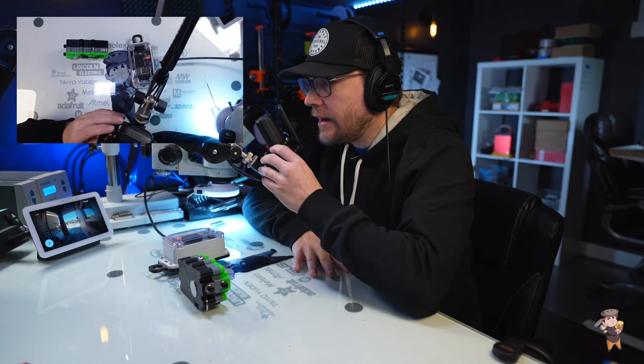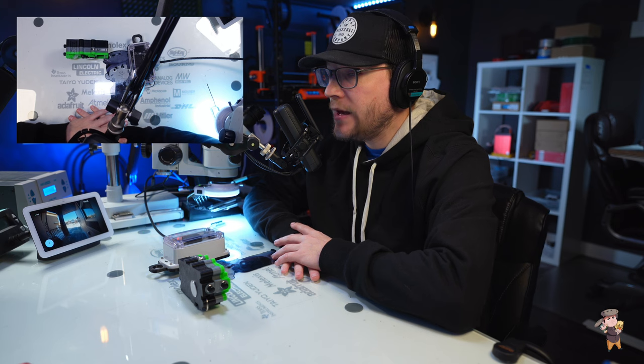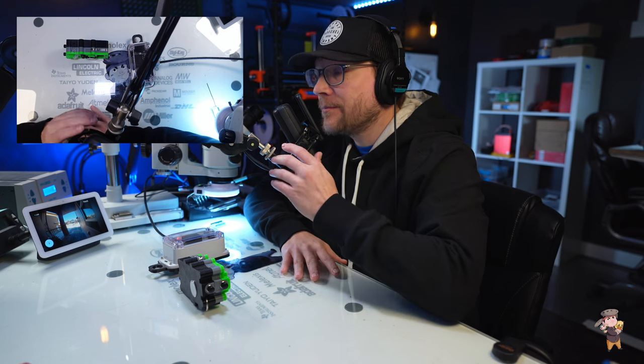That is the end of the video. If you still have questions, don't hesitate to comment under this video. You can always email me at info@dkwremotes.ca. Until next time, thank you very much.